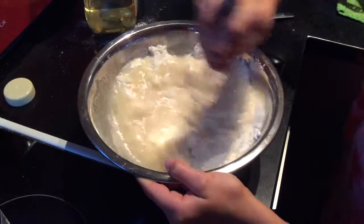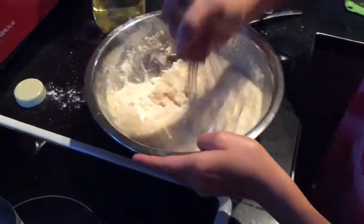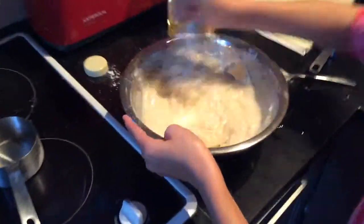Mix all your ingredients together until they're well combined. Be prepared to get some exercise, because this requires a lot of mixing — but not too much.